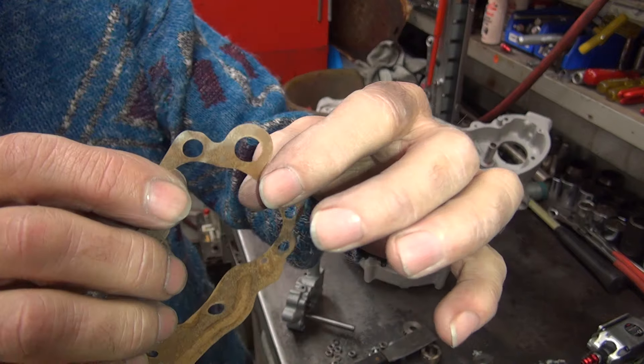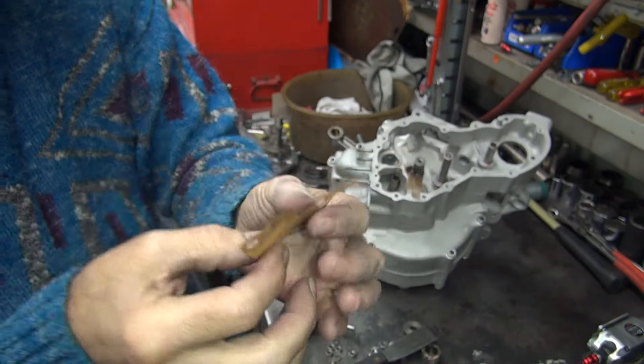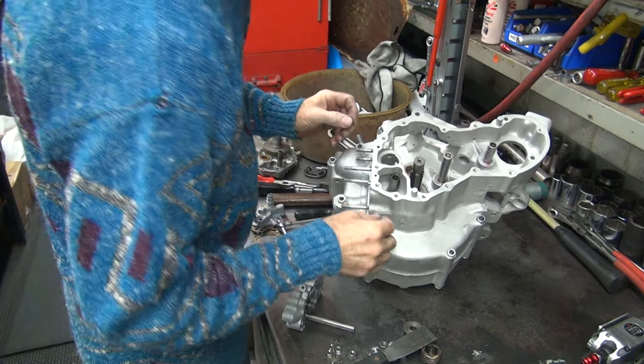Make sure you didn't tear it right between the bolt hole there where it's real thin. Still looks like we're good, so you can save that one. Haven't destroyed it yet — that's a miracle.